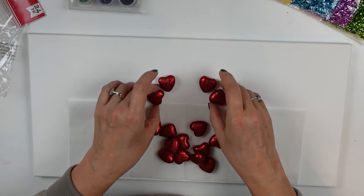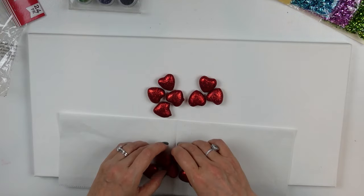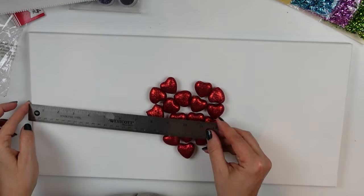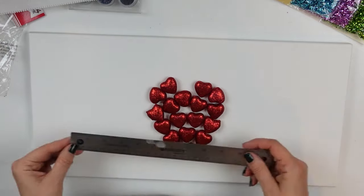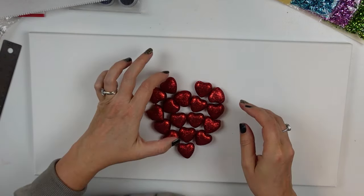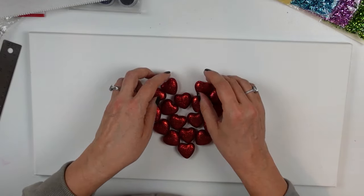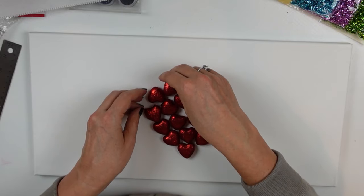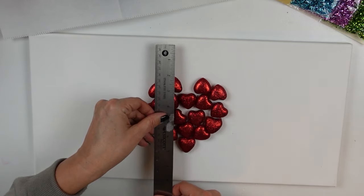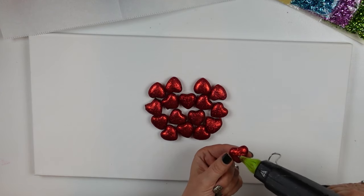Once I've identified center by sight, I'm going to lay out these little foam hearts — they're just foam covered in red glitter. If you're not a fan of glitter you can use other mediums. I've got it laid out in a heart shape and I'm checking if it's centered. It was centered left to right but a little low, so I moved it up slightly using my little ruler.